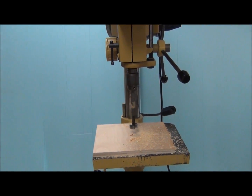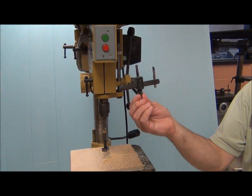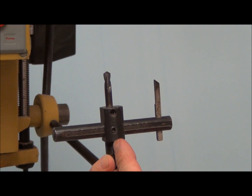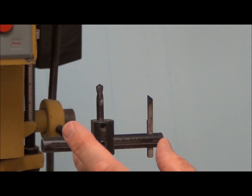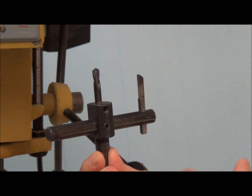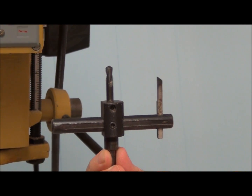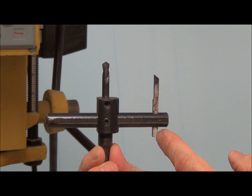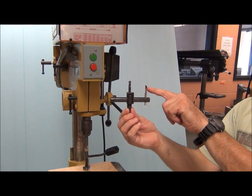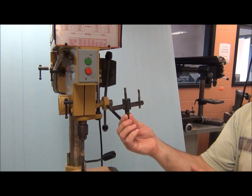Let's look at a couple of different drilling devices. This is called a circle cutter or a fly cutter. We can adjust this Allen screw in the middle — as we adjust it in and out, we can get a different size hole. We can go up to something like a six-inch diameter hole with this. When you're cutting that much wood at a big distance, you really have to go slow with the fly cutter. It's very easy to overheat this cutting bit.